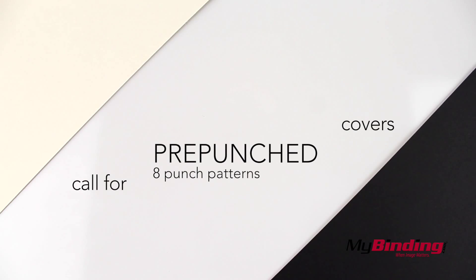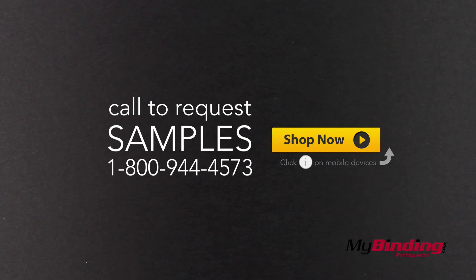You can customize your covers with one of 8 pre-punched patterns, but you'll have to call our customer service to set that up. If you're interested in these covers, you can request a sample today to hold in your hand and make sure they're perfect for your binding project.